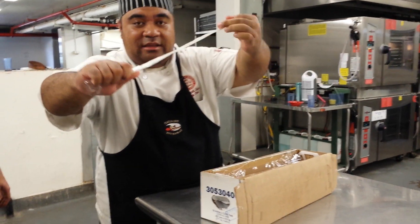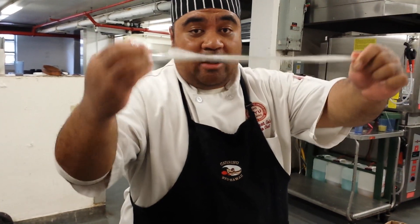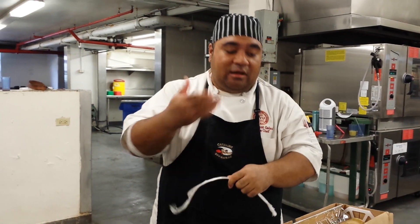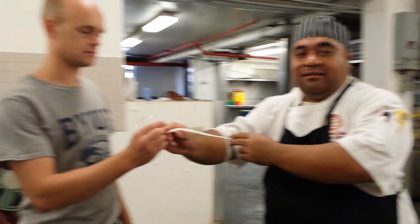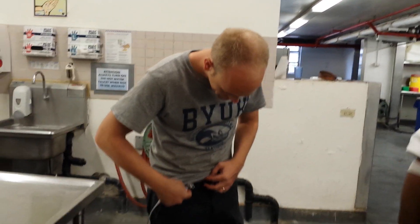Make it tight, almost like a string. You can actually use a shoestring at home, but this is how we use it if you come to the kitchen — use the Saran Wrap. And my friend right here, Brayden, is going to show you how to make the belt.